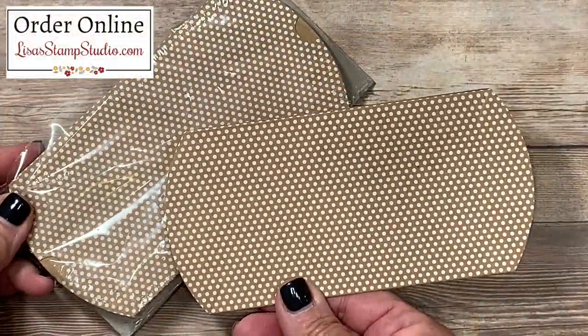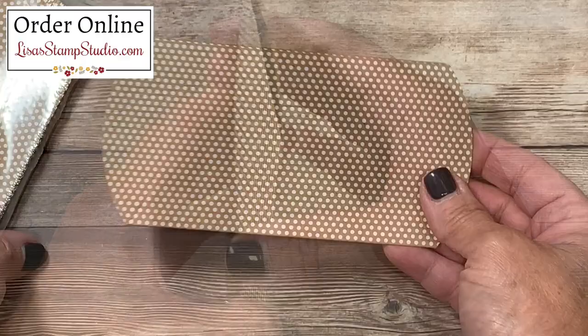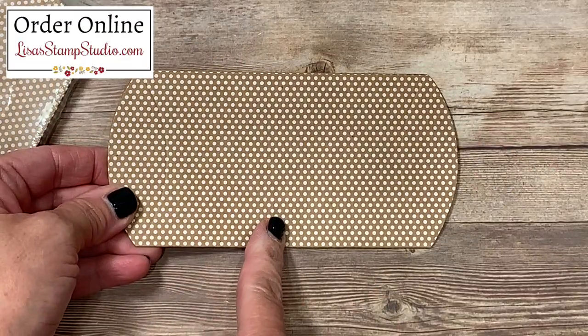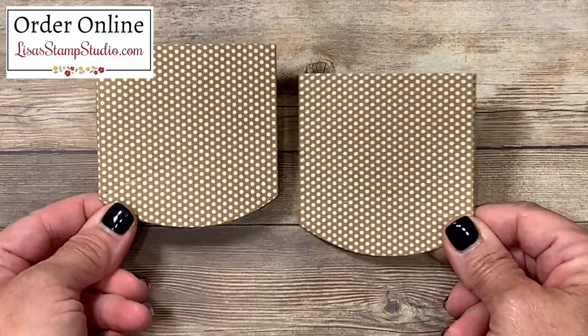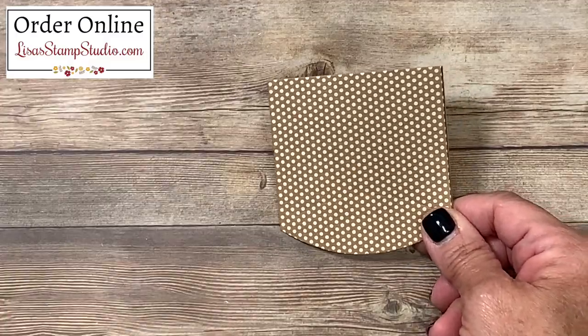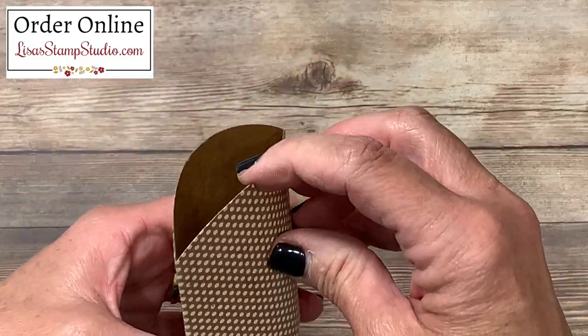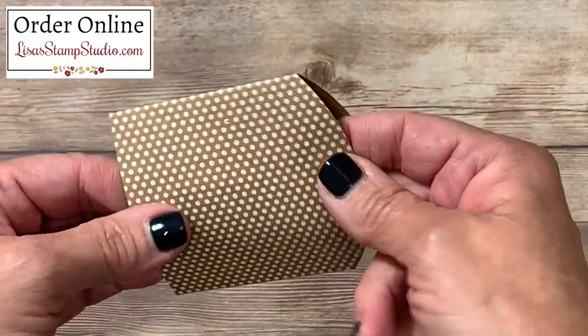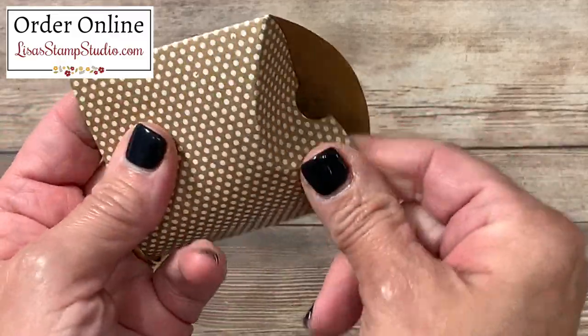We're going to start with one of the craft pillow boxes — there are 10 in a package so they're really economical. The very first thing we're going to do is cut it in half at three inches. You can use your scissors or your paper trimmer for this. I'm going to set one of these aside, which is one reason why this is so budget-friendly because you're going to get two from one box. They are already scored for you on the bottom, so all you're going to have to do is feel for that score line on the inside of the box and press that down.